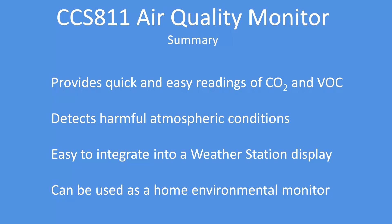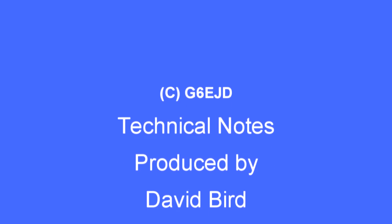In summary, the device provides a really quick and easy means of reading CO2 and VOC, detecting harmful atmospheric conditions. It's easy to integrate into a weather display and can be used as a home environment monitor. I hope you found this technical note interesting and useful.